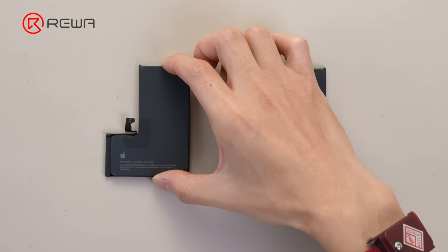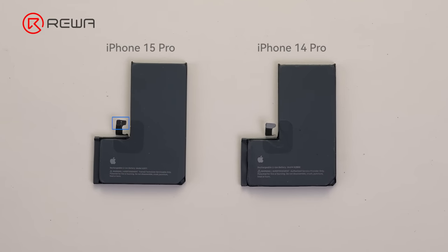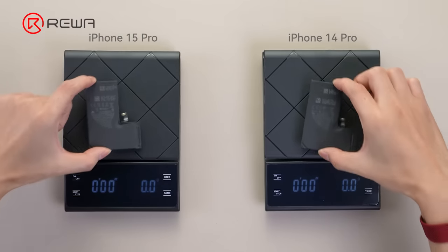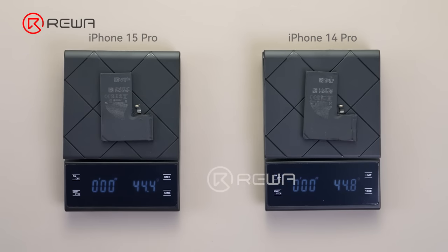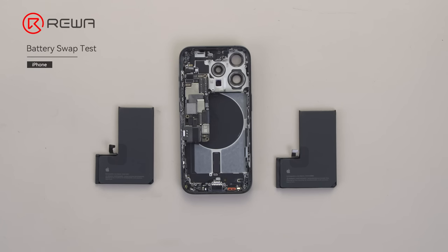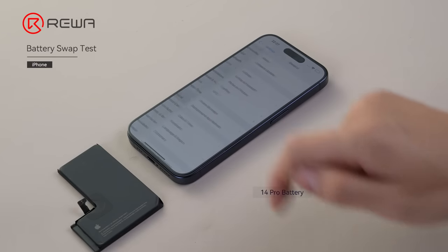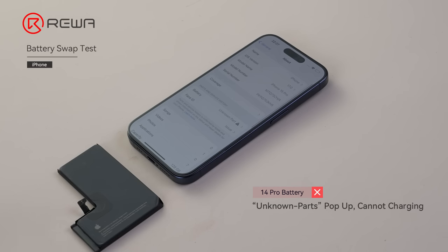As we can see, both batteries have an L-shaped appearance. There are cathode and anode additions on the 15 Pro. The capacity of the iPhone 15 Pro is 3274 mAh, while the 14 Pro is 3200 mAh. The battery weights are 44.4 grams and 44.8 grams. The connector cables are the same, so we swapped them to test — the battery data cannot be read, with no charge and no battery health displayed.